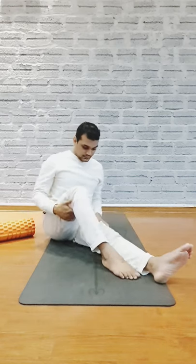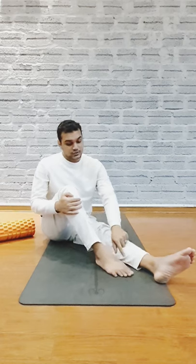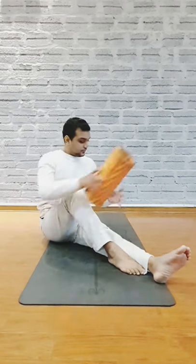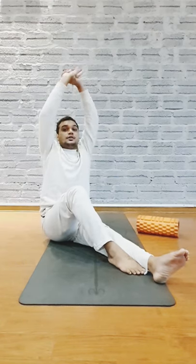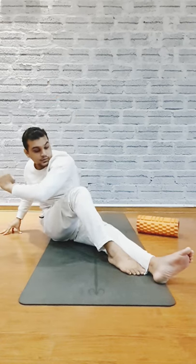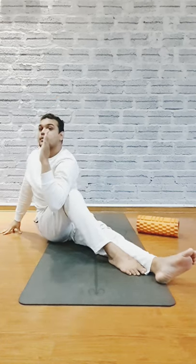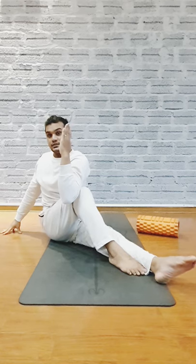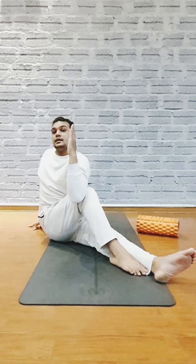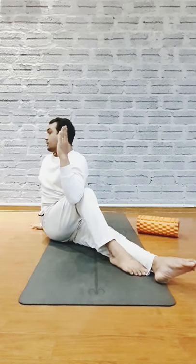Bend your right knee like this, and place your foot closer to your calf muscles. Now raise your hands up, and exhale, place your left hand over the knee like this. Place your right hand behind your hip and twist your spine.